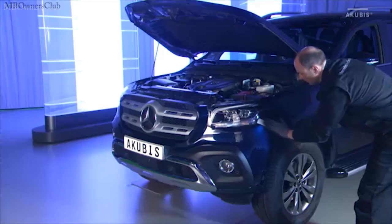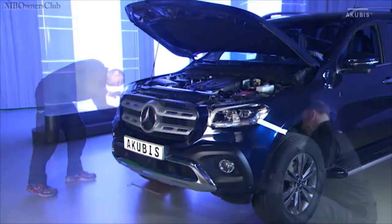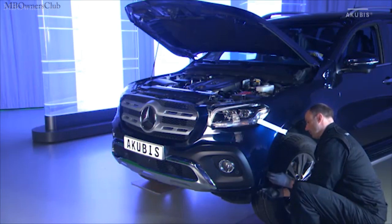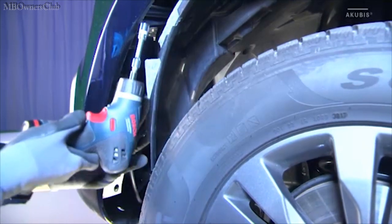Protect the edges of the bumper with suitable material. Remove the two interior fenders and unscrew the fastening screw behind the bumper.